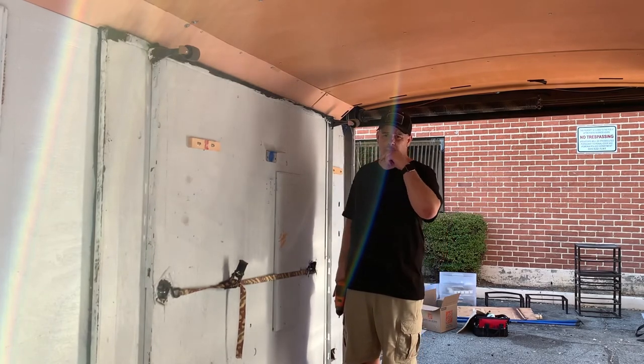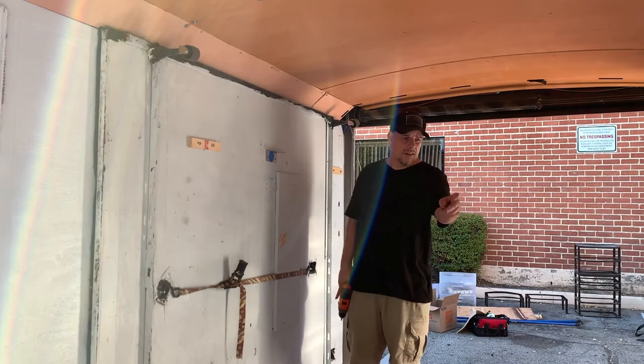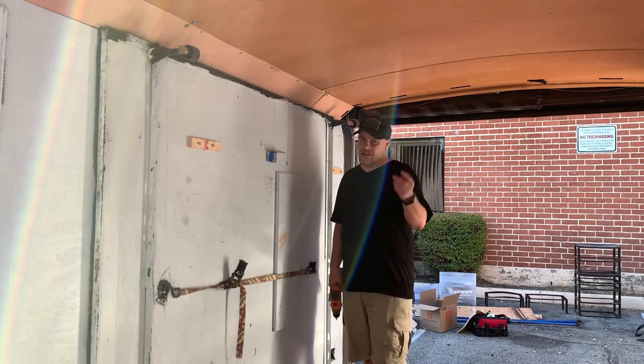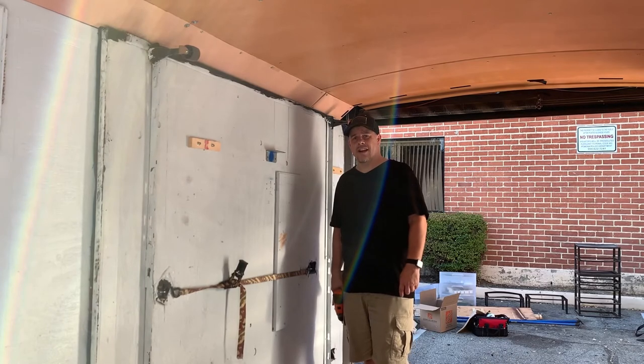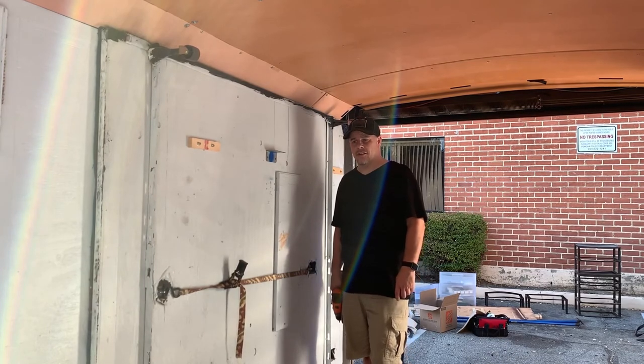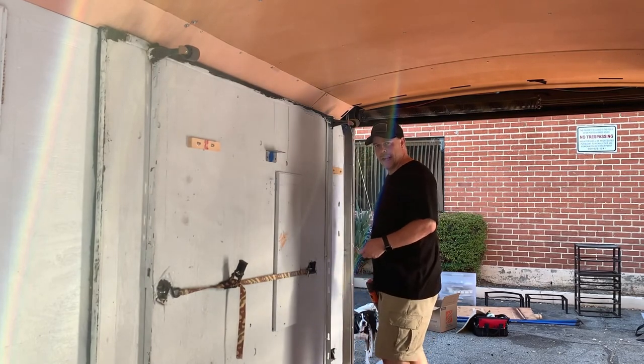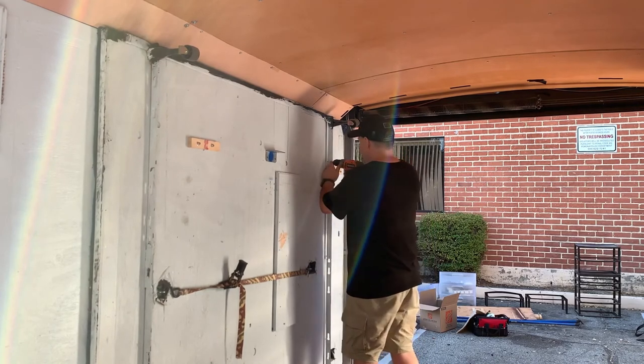They had a cabinet in here too, got rid of that, and another cabinet over here as well. It's a work in progress. I just bought this trailer last Saturday on August 1st. So yeah, here we go — part three of this cargo trailer camper conversion.